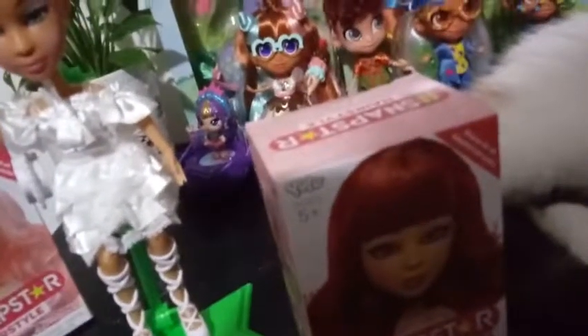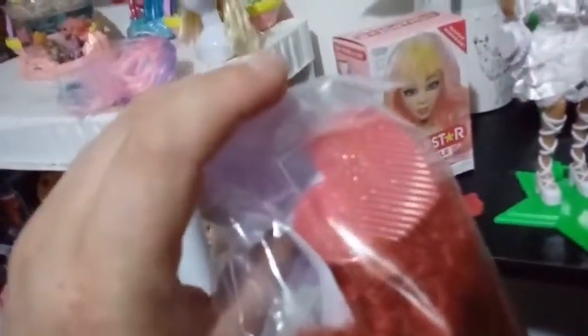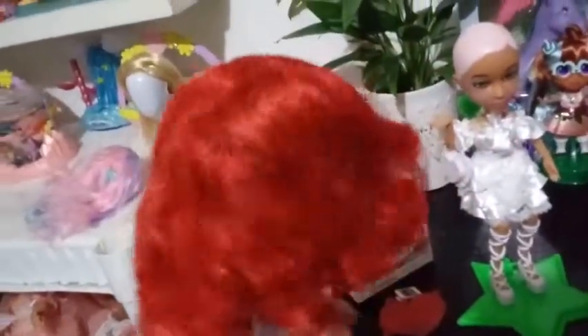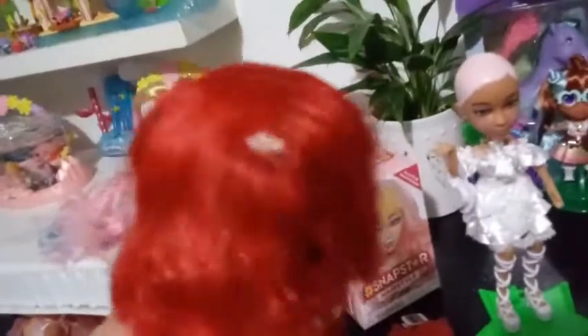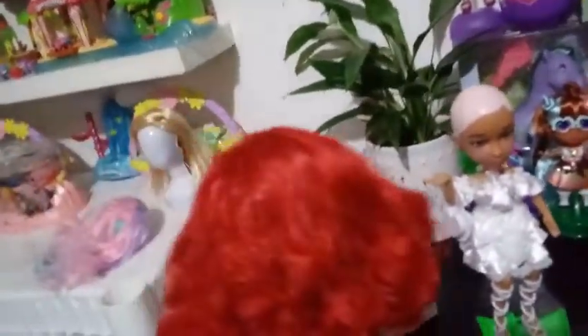So here is our auburn red one. It's more red than it looks on the box, and it actually looks like it's a shorter haircut too. I'm actually pretty excited about this one. The brush is a different shape — it's a heart-shaped brush. They did individualize the brushes, way to go Yulu. The first thing I noticed is that the hair on this one is a little bit more thin. It might just be flat from the box, but I think it's a little bit thinner in design than the blonde one. But that's okay, let's try it on.